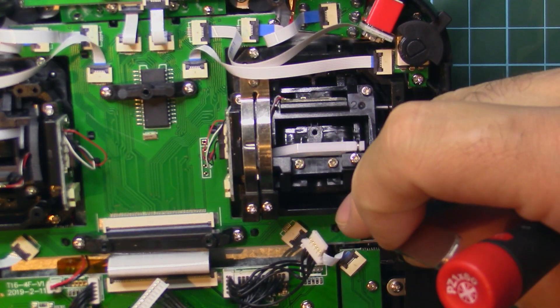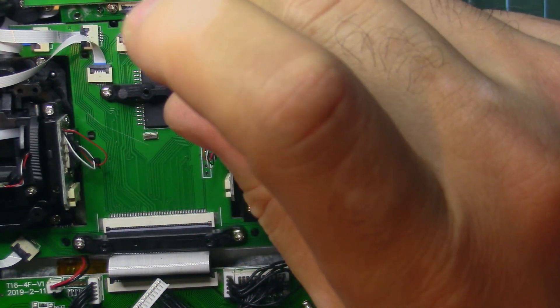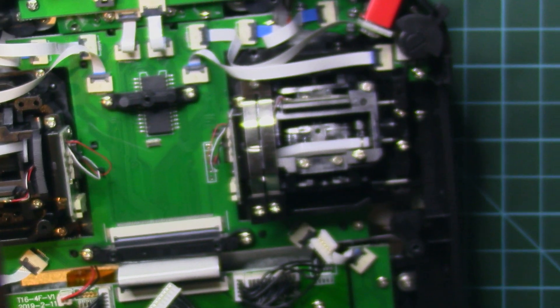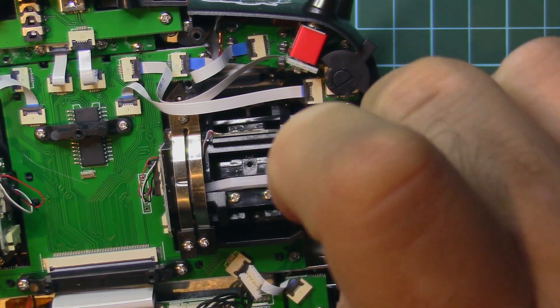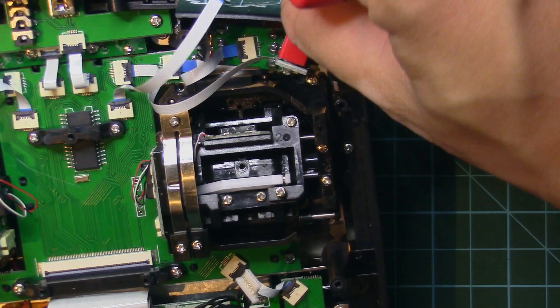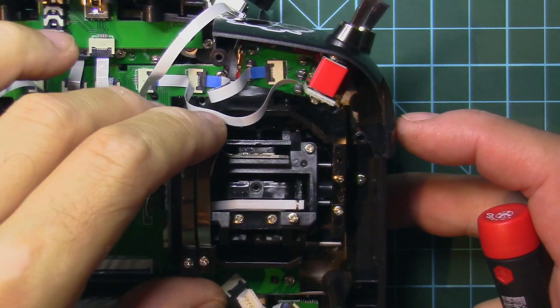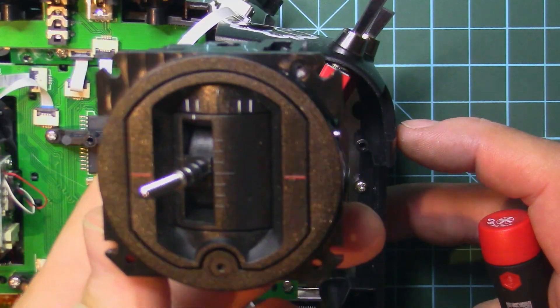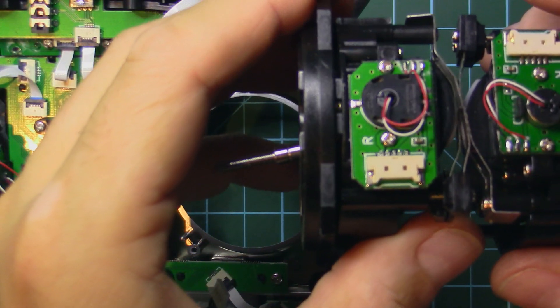I'll release the cables connected to the gimbals. You have four screws that hold the gimbals down — be sure not to lose them. There's one in the back. Be gentle with the cables. Unfortunately we'll need to take out this pot here because it's in the way of the screw that holds the gimbal down. There are two screws for this potentiometer.